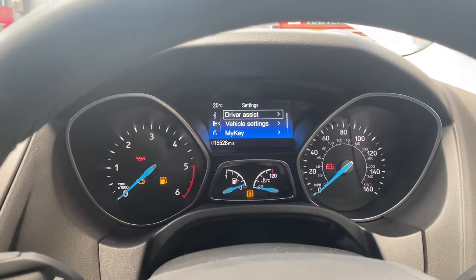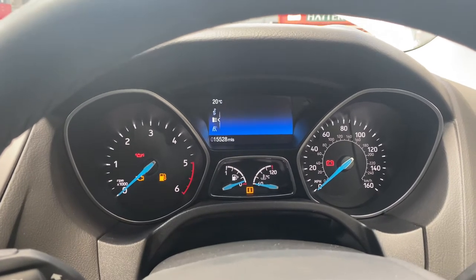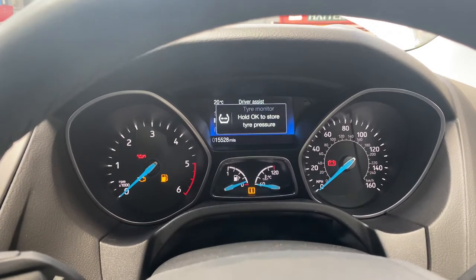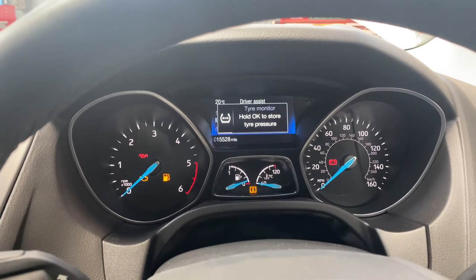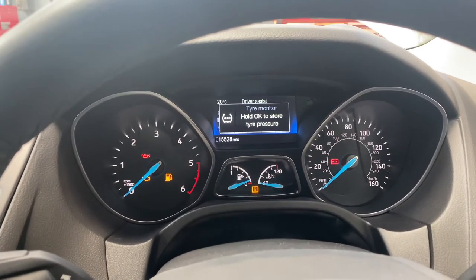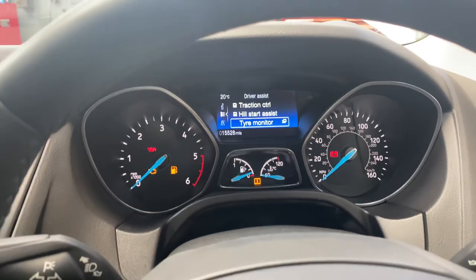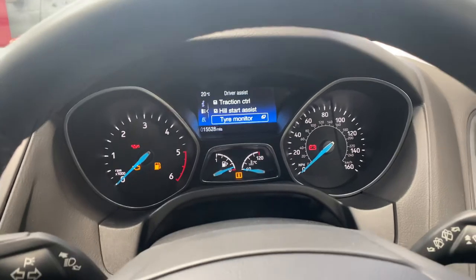Then we'll go into Driver Assist, and then go to Tire Monitor and press it — just hold it. As you can see, tire pressure stored, and that's your tire pressure service light reset.